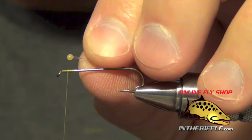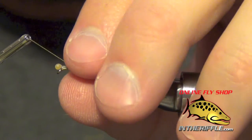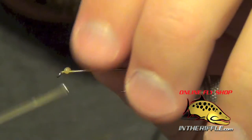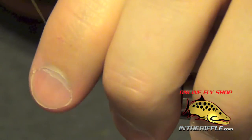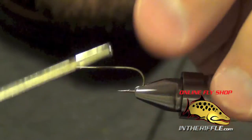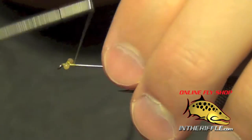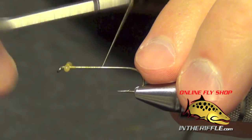I've burned a couple little mono-eyes out of 16 pound monofilament. We're just going to tie these in on top of the shank of the hook about an eye's length away from the eye of the hook. I'm just going to use some X-kind of wraps to secure these into place. You can make these the natural color like I did, or you can make them black — either way is just fine.